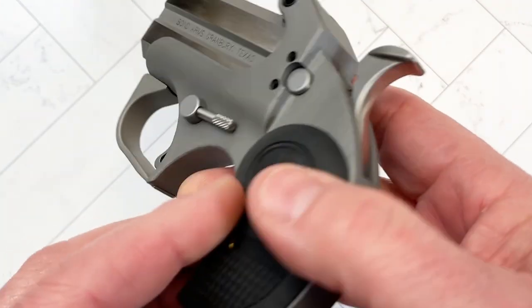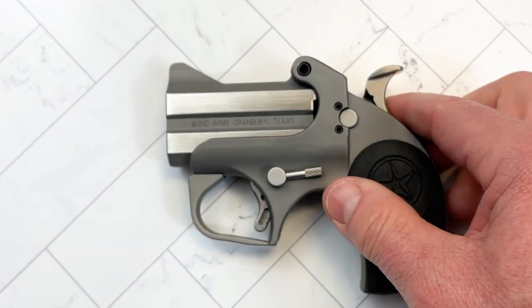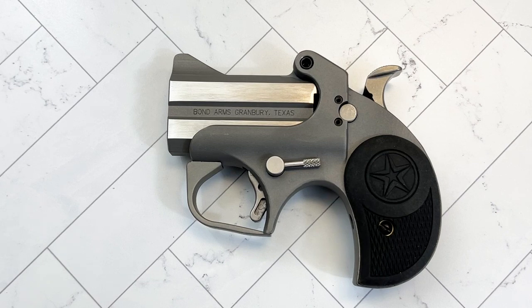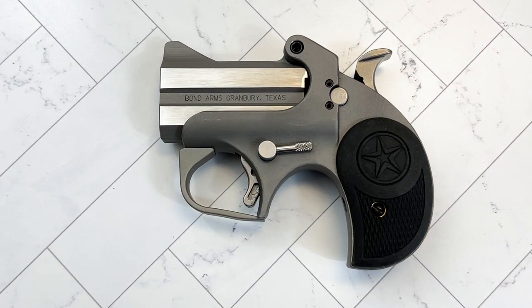Here it is — Bond Arms Roughneck, two shot. What are your thoughts on this? Look forward to your comments. Thank you very much for watching. Please remember that I upload videos every Friday morning, and when I can, on Wednesday mornings as well. I'm very active on Instagram, and there you can see what's coming down the pipeline to the channel way before it hits the channel.